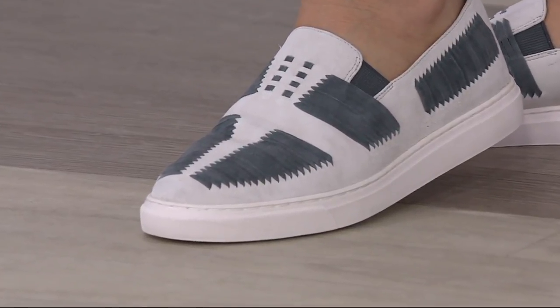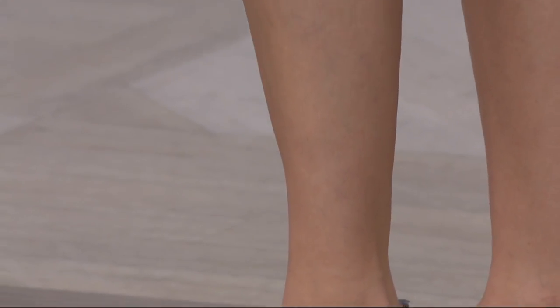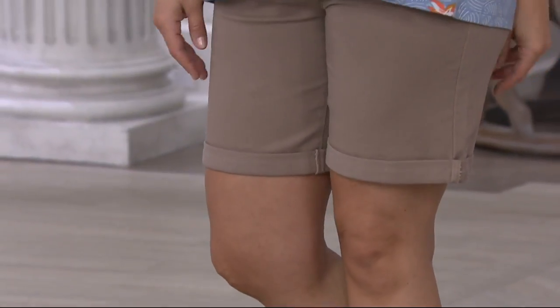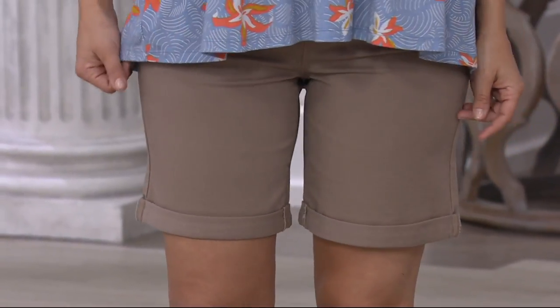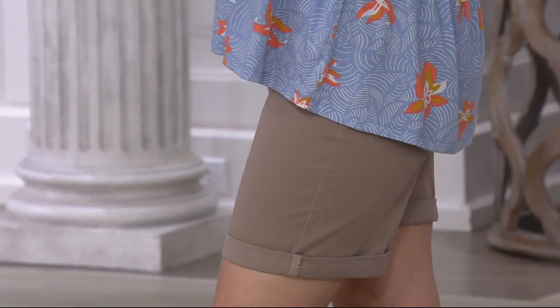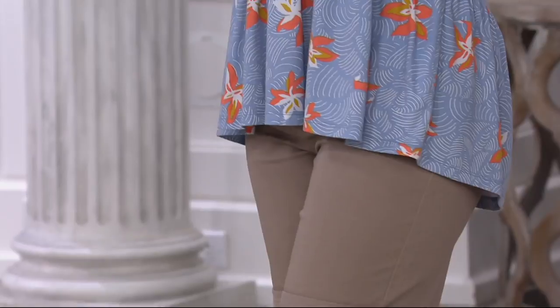This is a five-pocket stretch twill Bermuda short. It's under $50 — we've just reduced the pricing for you today, so this is the first time you're seeing it at that price. It also features numeric sizing, so you're going to get a great fit.